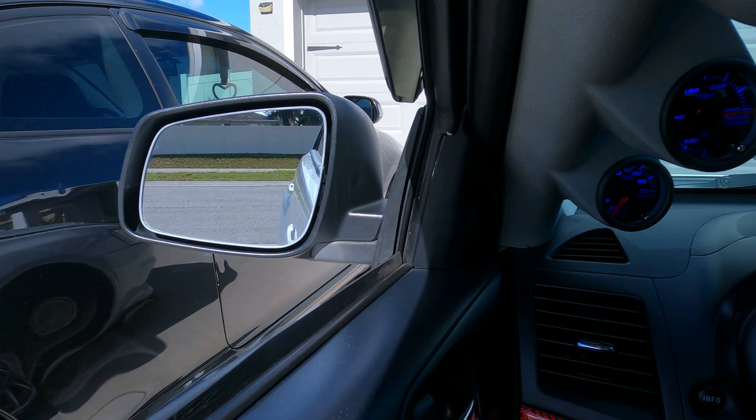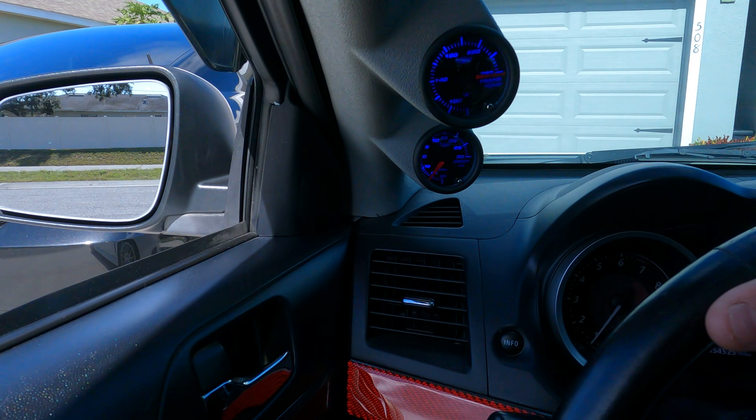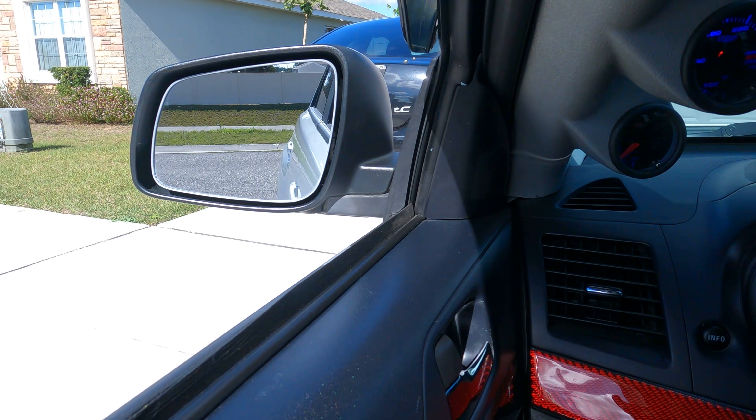That's the wife's car. We're gonna be selling that soon. Hopefully we get her into a Lancer as well.